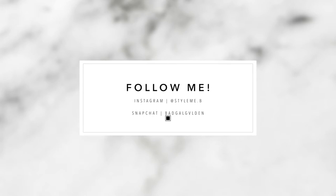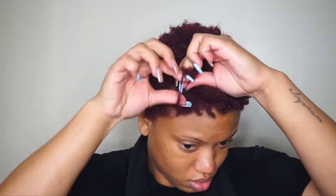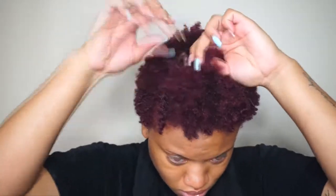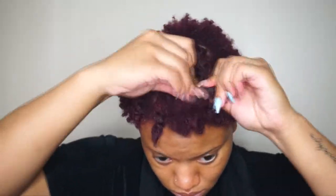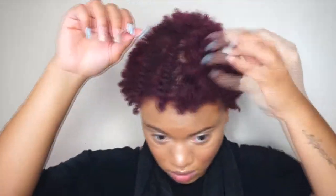I'm starting on wash-and-go hair, it's about two days old, maybe a day old. I'm just going to flat twist the top just to stretch it a little bit. Then I'm going to use the Eco Styler gel to slick down my edges, do my makeup, and take the twist out — giving them time to actually stretch.